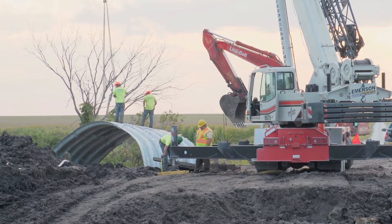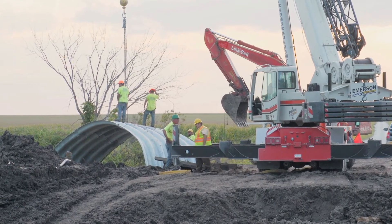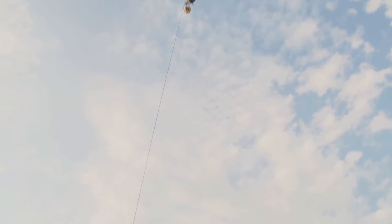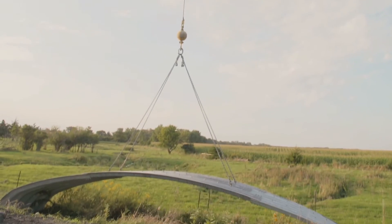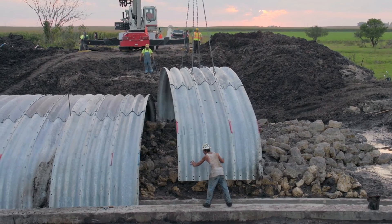All the equipment required was just basic concrete tools, forms, a skid loader and excavator, and then we just rented a crane to set the panels. Once it's done, it's pretty much maintenance-free. One of the big benefits of this particular project was the short lead times on the design, manufacturing, and the structure itself.